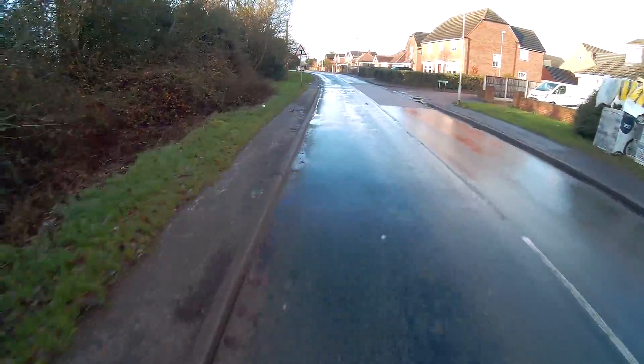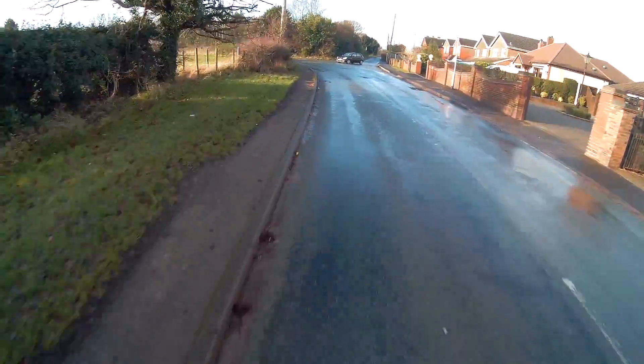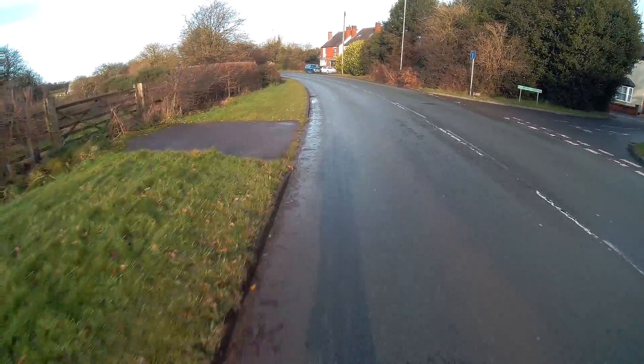Good morning ladies and gentlemen! It's 1 degree and I'm freezing my bollocks off and I'm getting soaking wet! Right, this is the test run of this e-bike.